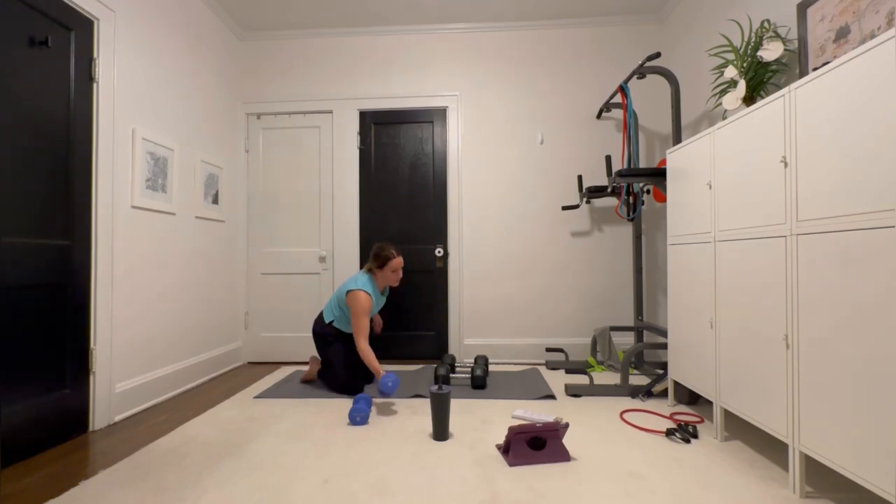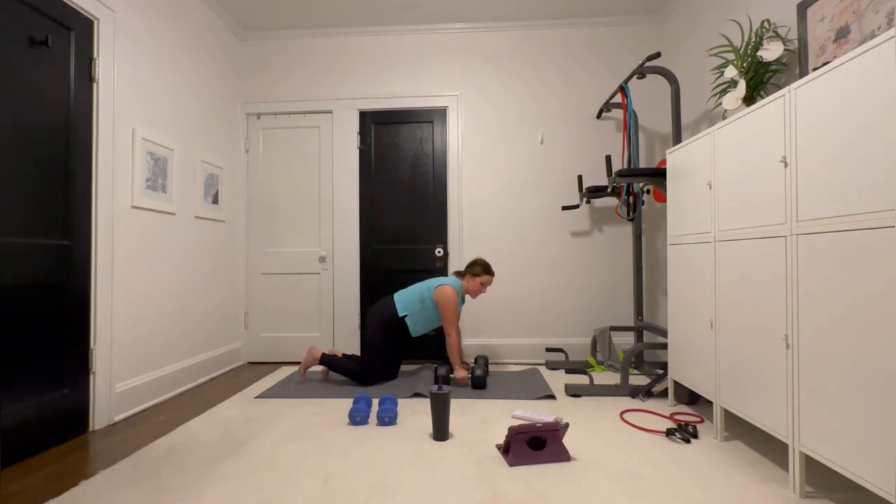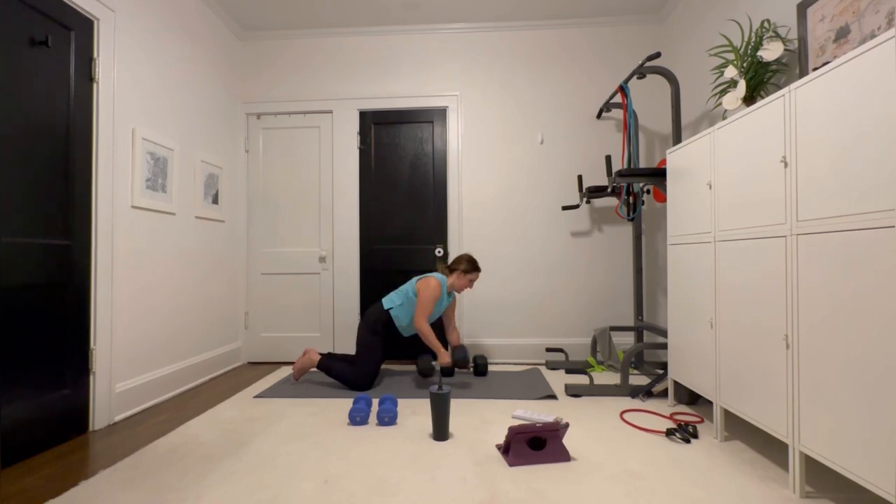We have one more round and then you guys are going to really like this third circuit — very excited for it. I'll post the full workout video in the Facebook group. Renegade row, last time. Honestly, if I was by myself I would probably grab the 12s, but I'm not going to do that. That's only cheating myself and I don't care to do anything but make myself better.